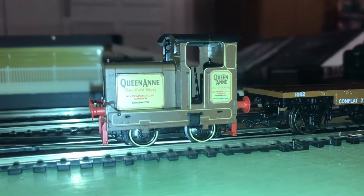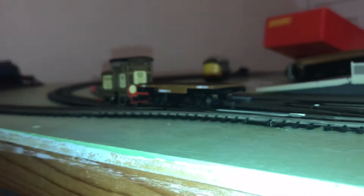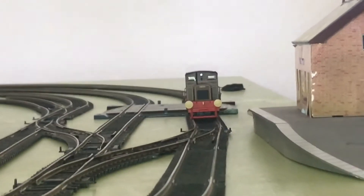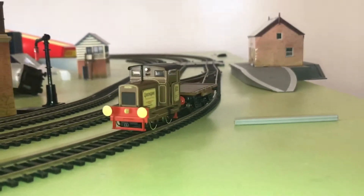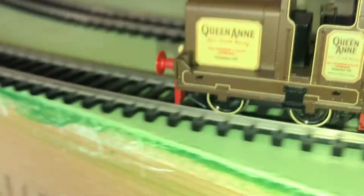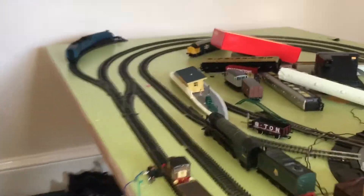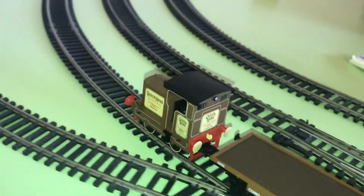Wow. Let's send it round the track and see how she goes — 50% power. Here it comes, just going round the corner. I'm so impressed with how this looks. Look at it. Spring buffers? No, no spring buffers. Beautiful. I can take the carriage off — I might do that in the future. But for now I'm just happy with it running with the carriage on. It just runs so incredibly well.